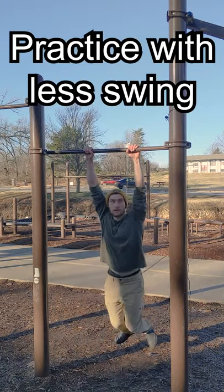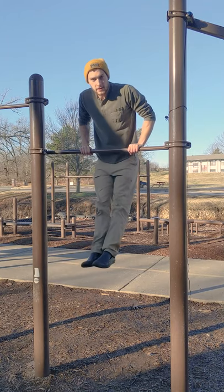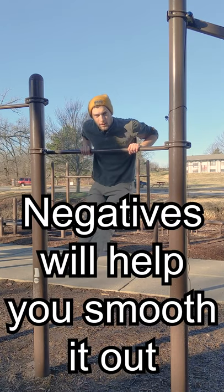From here, just practice doing them with less and less swing. You can also practice doing the negative portion as slowly as possible. That's it, you'll get it in no time.